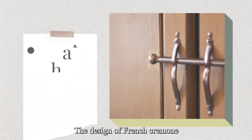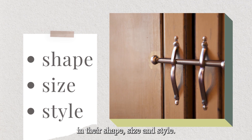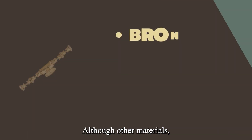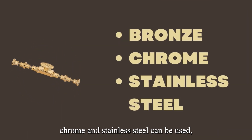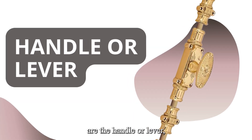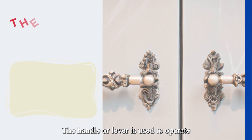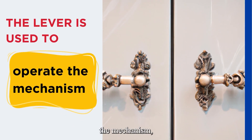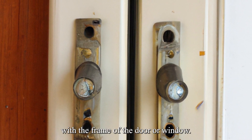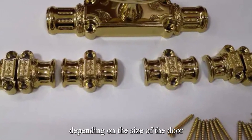The design of French Cremone bolts is relatively simple, but there are variations in their shape, size, and style. Most French Cremone bolts are made from brass, although other materials such as bronze, chrome, and stainless steel can also be used. The basic components are the handle or lever, the vertical rod, and the horizontal rod. The handle or lever is used to operate the mechanism, while the rods slide up and down and left and right to engage with the frame of the door or window. The length of the rods can vary depending on the size of the door or window.